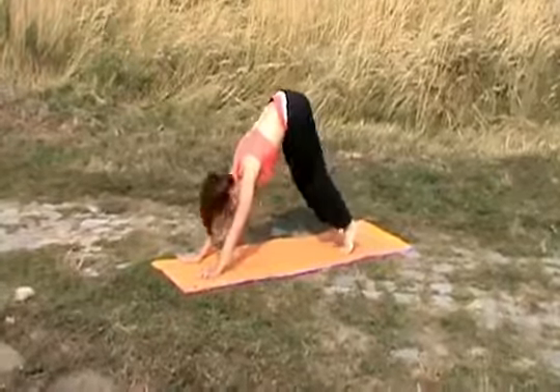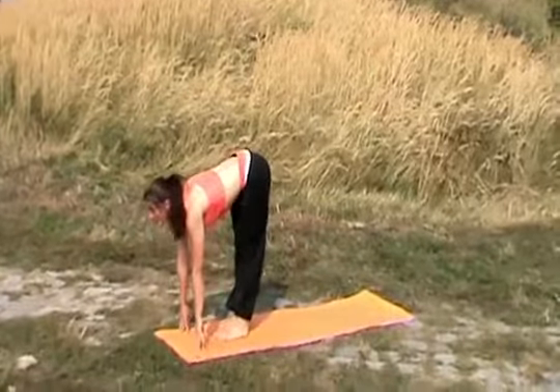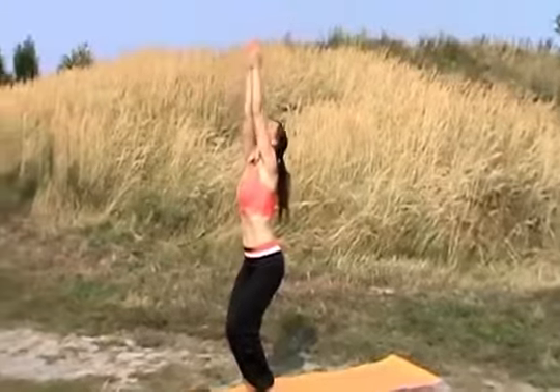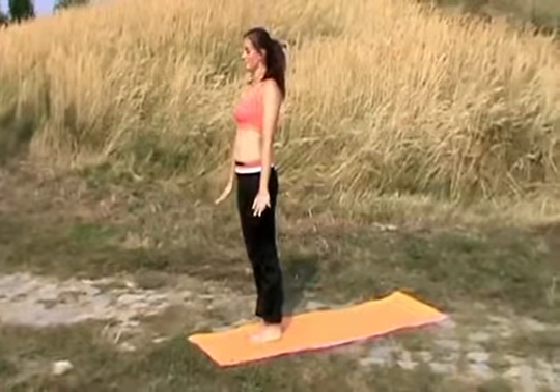On the inhale, step or jump forward. Exhale, back straight, bending forward. Inhale, come through a squat, raising your hands. Exhale, standing up nice and tall.